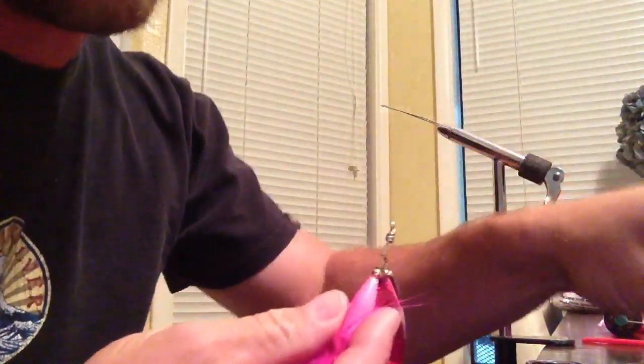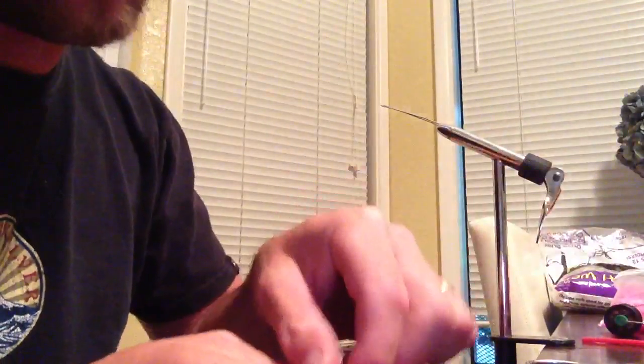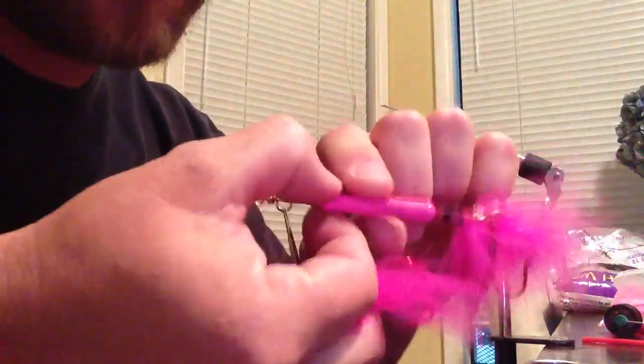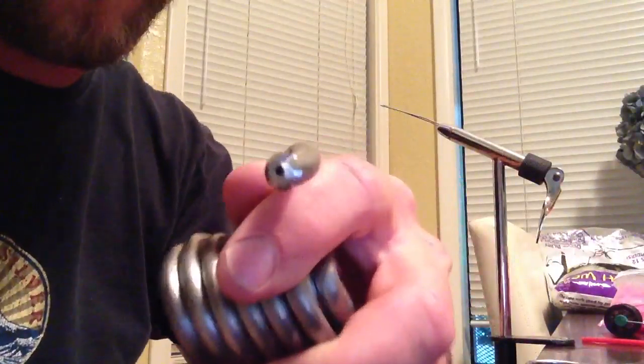This is a bullet weight that's been dipped in the Pro-Tech powder paint. You can also use the lead core pencil lead — it does the same thing. But you've got to make sure you get the hollow core so you can slide it over your paper clip.